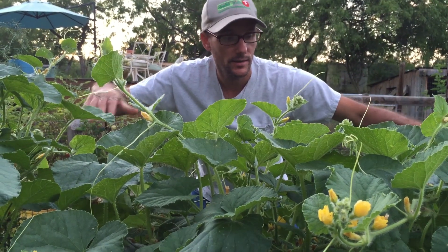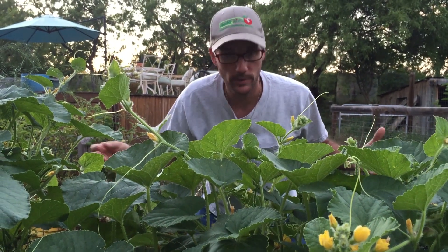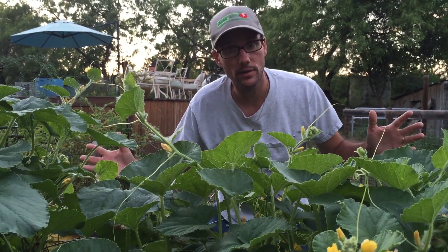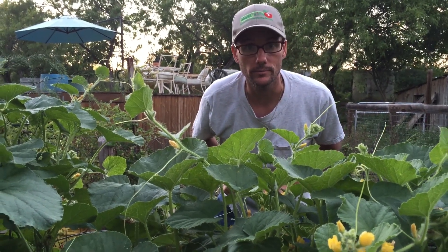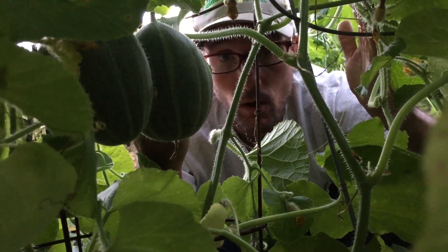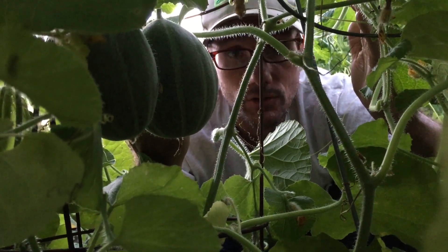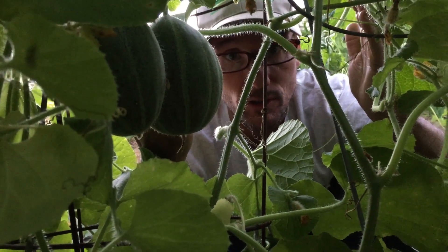This cantaloupe bed — this is the one where I put the tomato cages and planted a bunch of seeds, just going to let them grow over the tomato cages. Well, it's working! Let's take a look inside because there's actually some fruit growing. I've got about 10 of these cantaloupes so far that are hanging inside all of this jungle of cantaloupe vines, and they're pretty near softball size now. Hopefully we'll have a good harvest of this fruit this year.